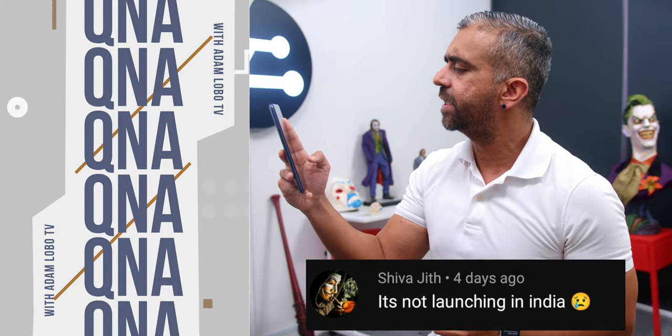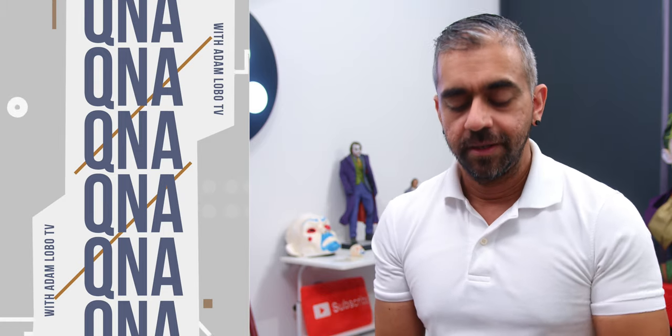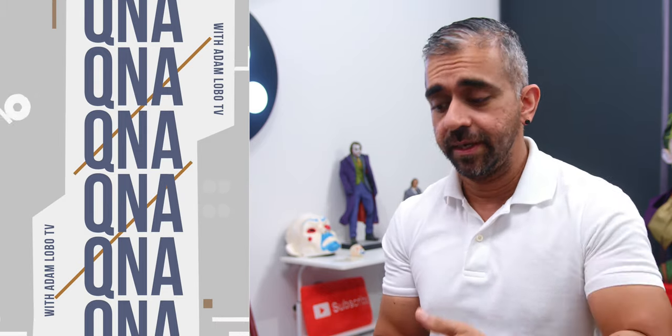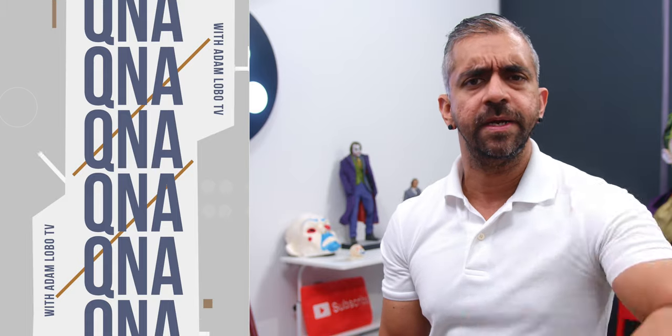Shiwajit mentions the phone isn't launching in India, which does suck. I got confirmation it's not being launched there officially, but it might release under a different name. Sorry to hear that.